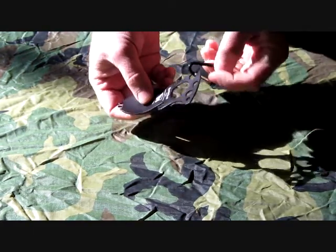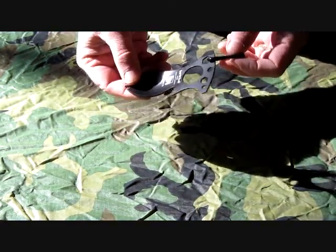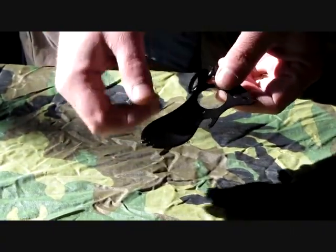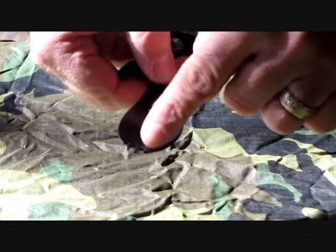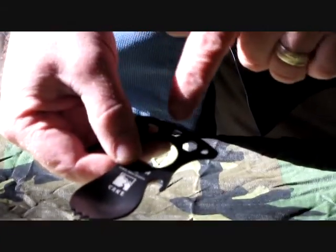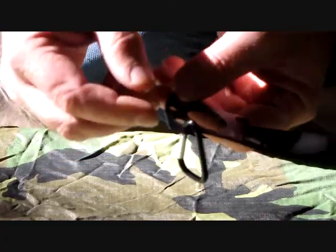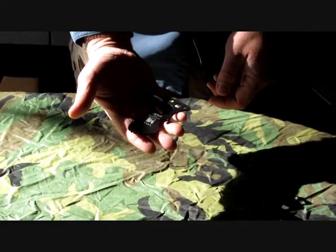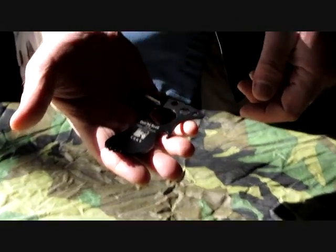It has a carabiner to attach it to your pack, to your gear, and that way you've always got it. It's got a fork tip, a spoon, a bottle opener, three metric wrenches, and a pry bar. This thing is handy for anybody and everybody. And that's the Columbia River Knife and Tool Eaton Tool.